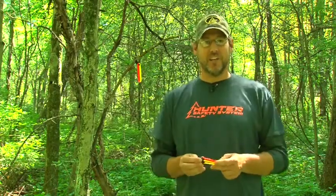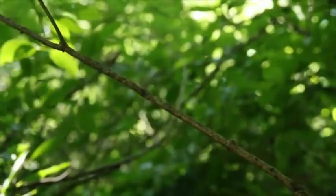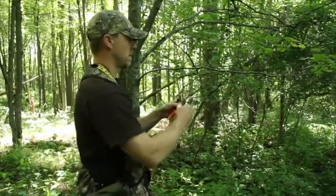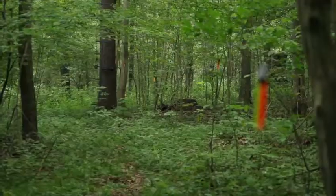Hello and welcome to Hunter Safety System TV. Today we have a new product we want to show you called Night and Day Trail Markers. These are used to mark your trail to your tree stand or for blood tracking, whatever it might be, and there are a lot of great features to this product.